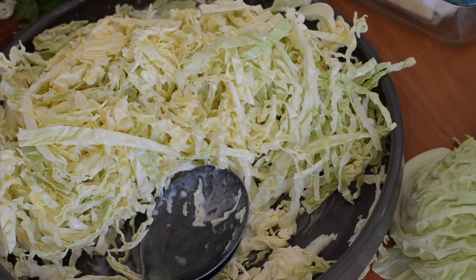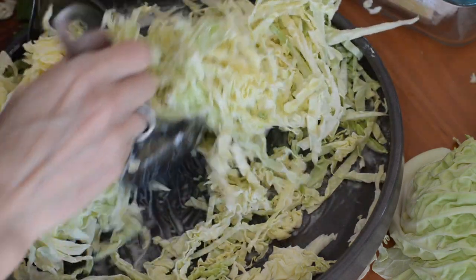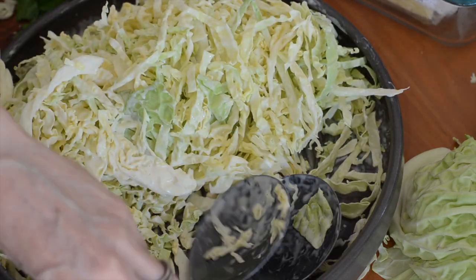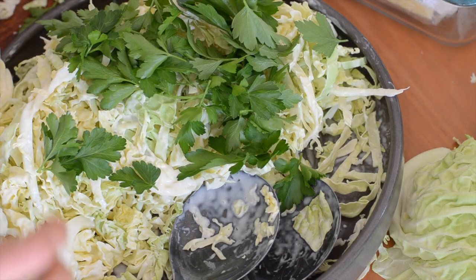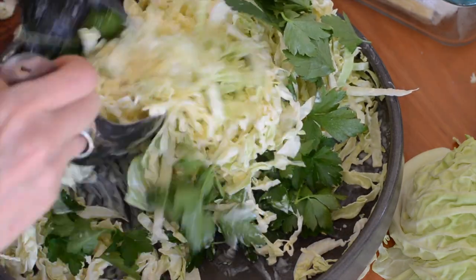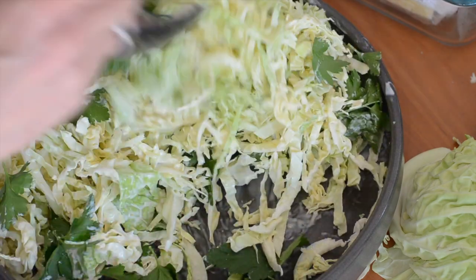So when I'm ready to serve, I'll just give the cabbage another little toss because the dressing would have sunk to the bottom. And then I've got just a small bunch of flat leaf parsley. If you're short on time I'd just chop the leaves, but it's nice if you have time to pick them so they're whole like that.